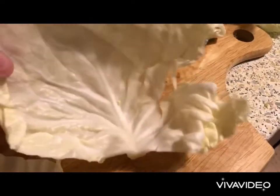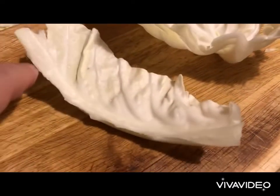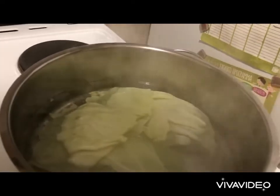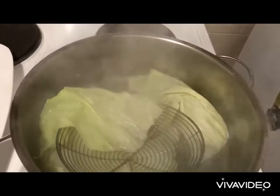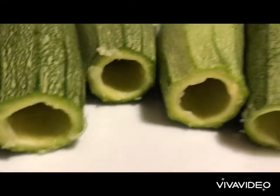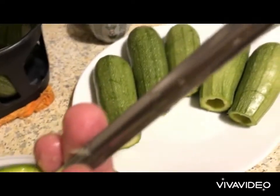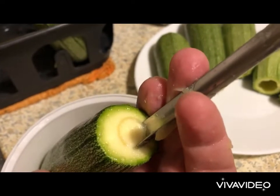We take our cabbage and with the knife we cut through alongside the thick stem line. We place it in hot water until the leaves get a bit softer — about 30 seconds. To hollow out the zucchini, you chop the top off, then use a special knife and drive it slowly to empty it out.